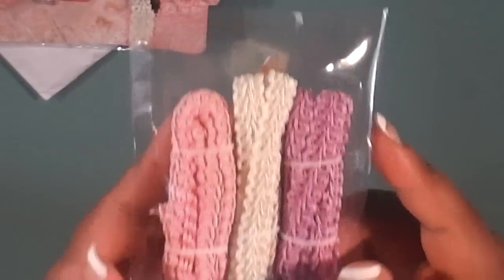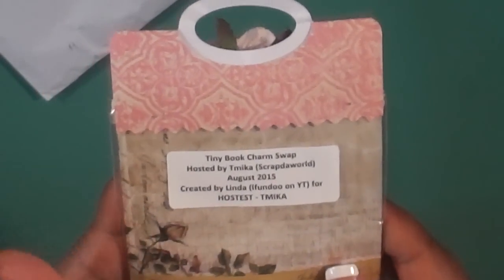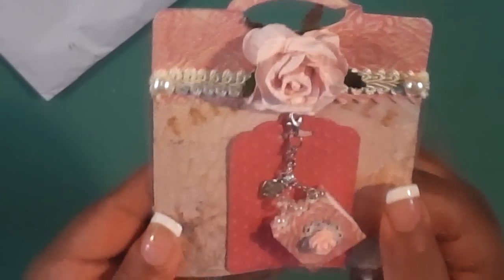Some ribbon trim, cute Chinese braid. This is how her items come packaged — just like this. There's her information. Super neat, looks like a little carrying case, almost like little luggage.